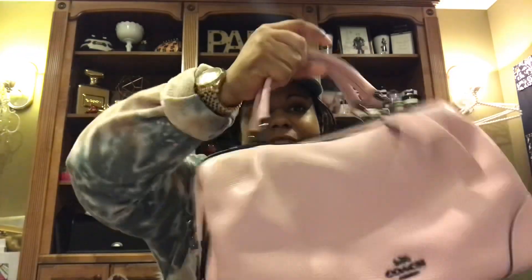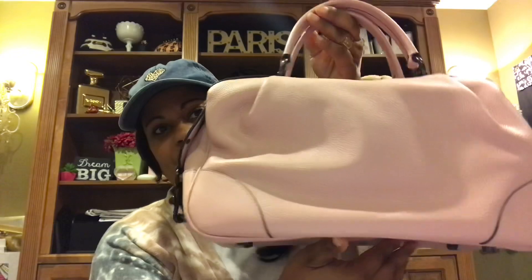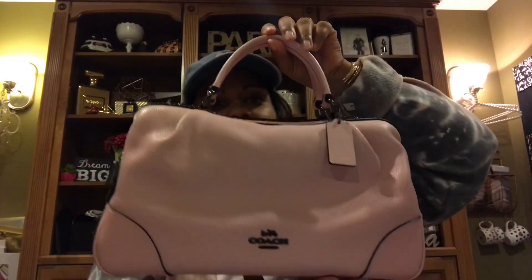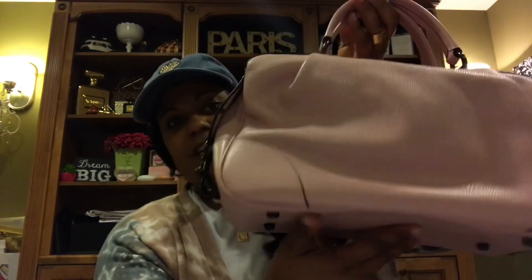And it is this beautiful bubblegum pink, which is coming off a little lighter on camera than it really is — it's really a true bubblegum pink. Let's see if I can fix the color. Yeah, it's a little darker than it was originally coming off, and I just absolutely love this bag.